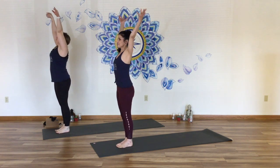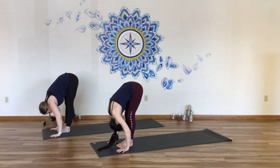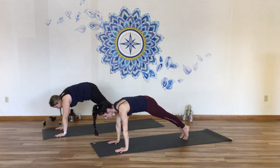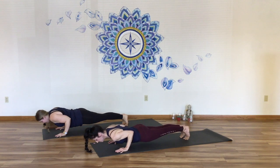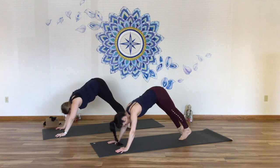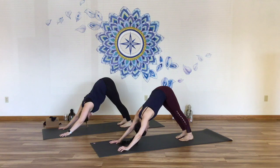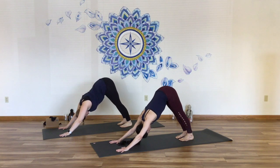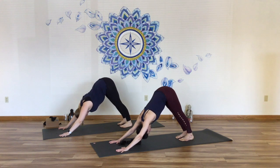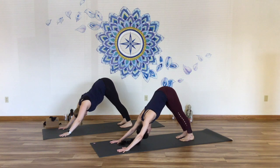Inhale, arms lift overhead, reach up, look up. Forward fold, come on down. Halfway lift — heart up, head up. Simply step to plank pose. Take an inhalation, come down half or all the way to the floor. Inhale cobra or up dog. Exhale back into down dog. A couple rounds of breath here in downward facing. Gaze in between the knees or the thighs. Lengthen your biceps and elbow creases, imagine spinning them toward the top of your mat — don't force it, just have the intention.